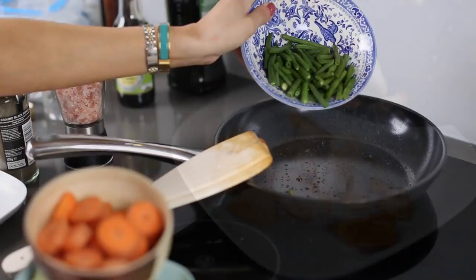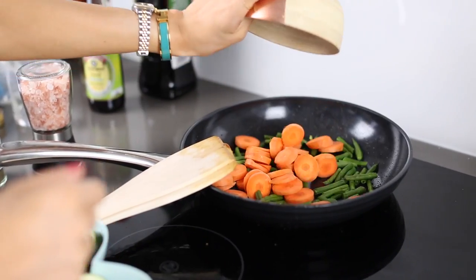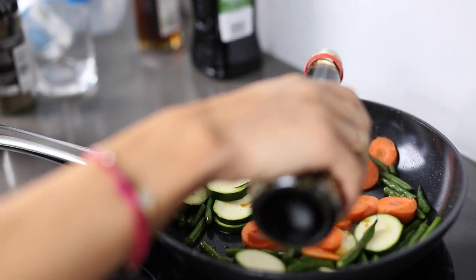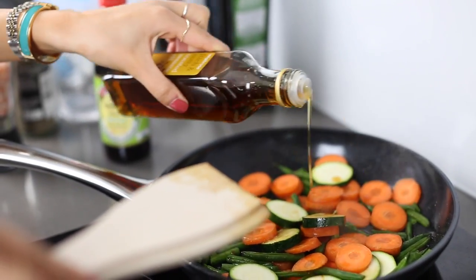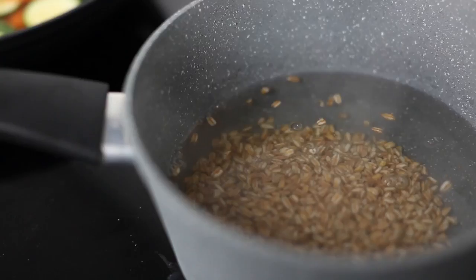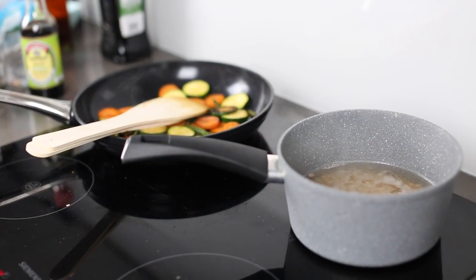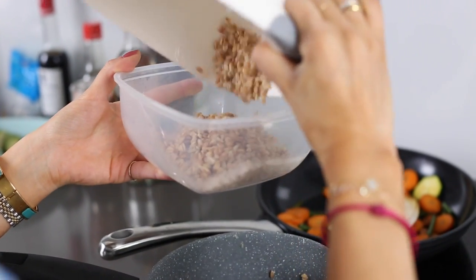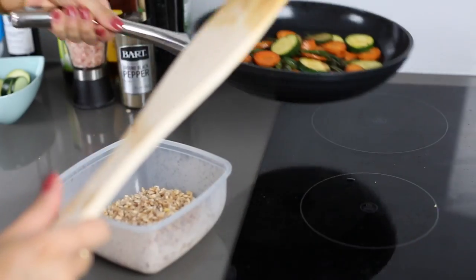Once that's done — usually takes about five to seven minutes — I'll add all the vegetables into the pan as well and add some soy sauce and toasted sesame oil. Then I'll also add my farro into some boiling water, and once the farro is done I'll drain it out and just let it sit for a minute to cool down. Then I get my Tupperware — the first thing I put in is the farro as my nice filling, carby base.